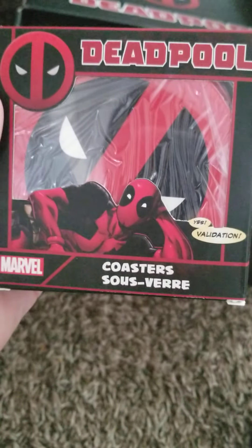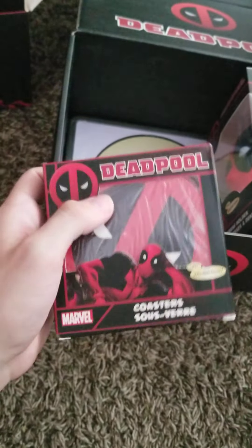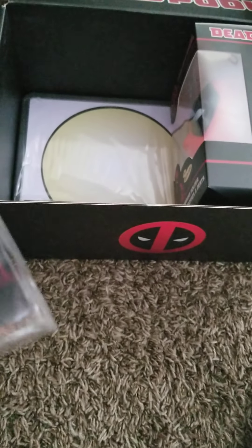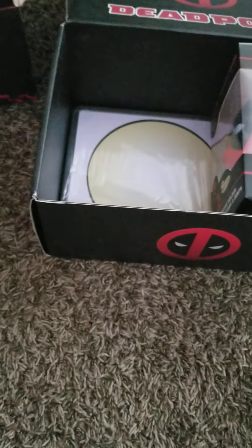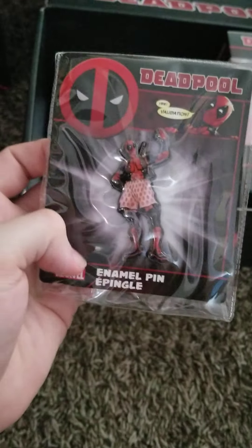Oh, Deadpool coasters — awesome! And a Deadpool pin, that's pretty cool.